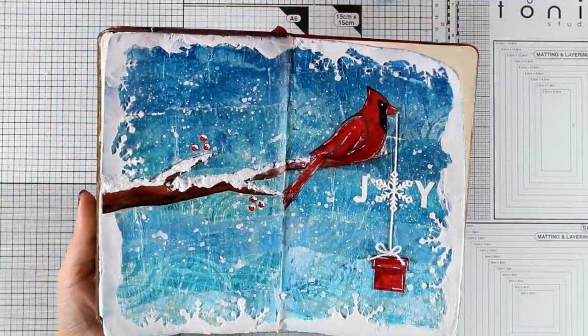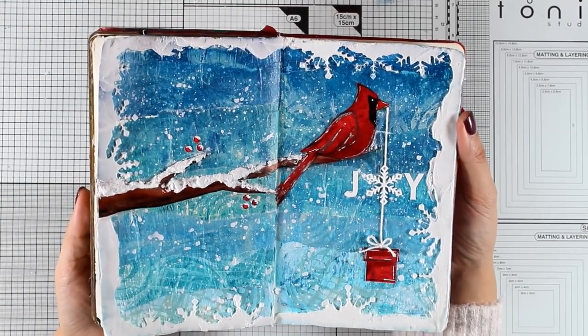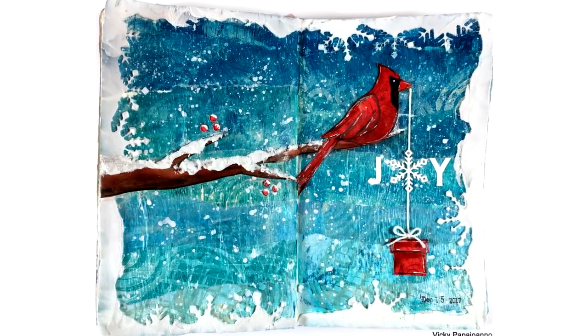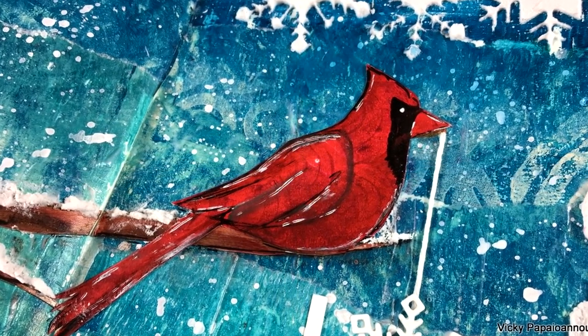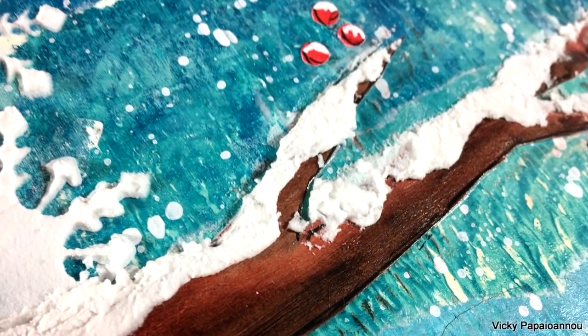And this is the finishing touch — the layout for today. I hope you had fun and got inspired to create something for winter or the Christmas season. Here are some close-up photos of the project. Make sure to visit my blog where you'll find more photos as well as links to every supply I used. Thank you all so much for watching, and I'll see you next time.